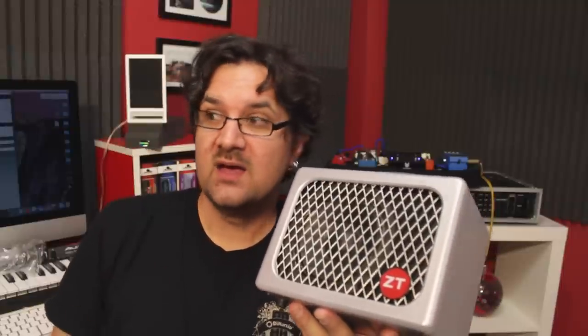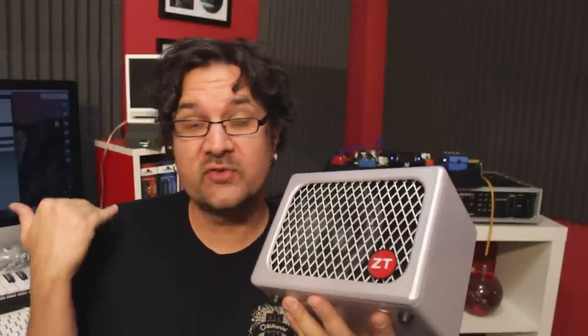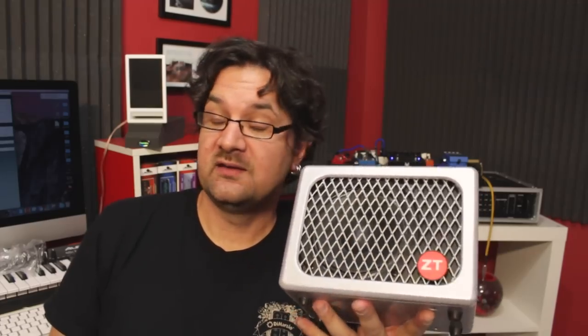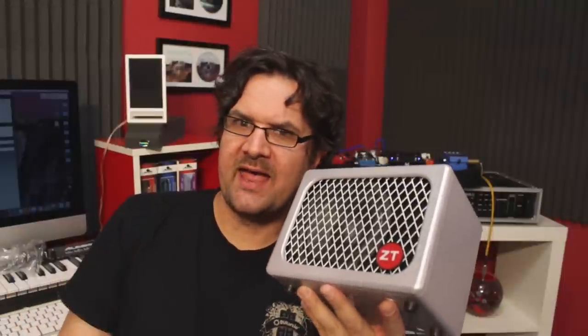After playing with the ZT Lunchbox for a little while, I'm really pleased with the sounds you're getting out of it. At only five pounds, it's a great practice amp — not only alone in your room or apartment, but also with a band. After cranking this up, it will cover a drummer unless the drummer is super loud. It's very portable and definitely worth checking out. If you're in a hardcore death metal band and need polished distortion, use pedals with this — the built-in distortion won't suit high-end distortion tones, but with pedals, as you saw, it works great.